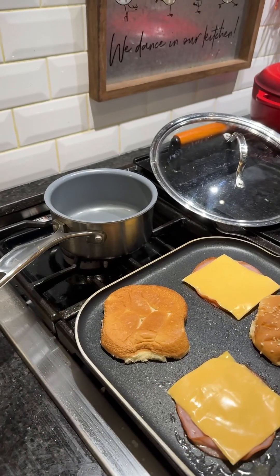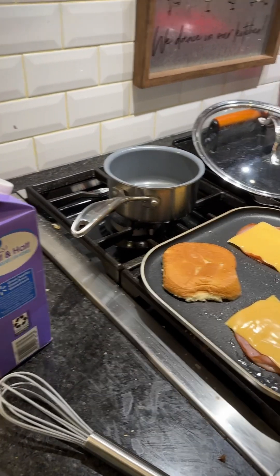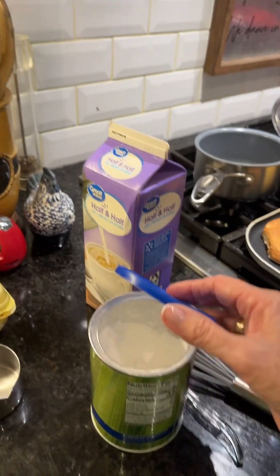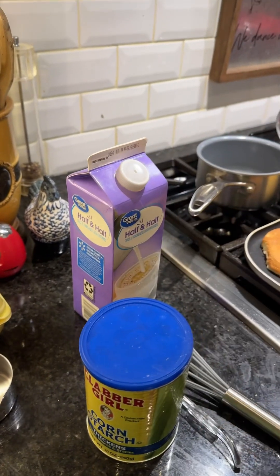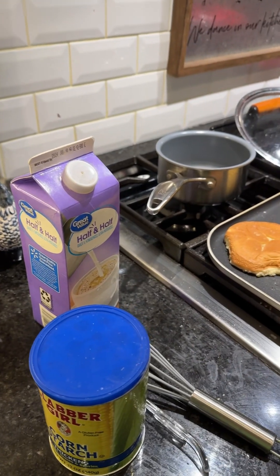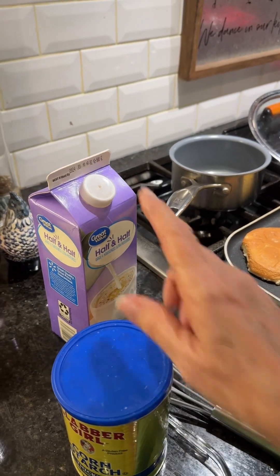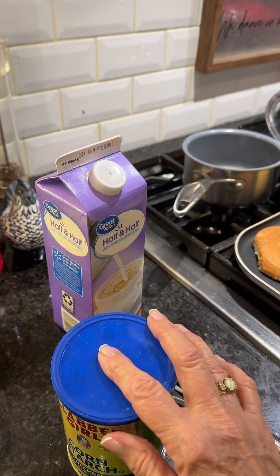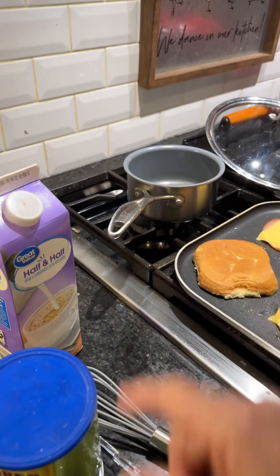And now I'm going to make a little white sauce. I'm going to do it using cornstarch. I've got my cornstarch here, and I'm going to use some half and half because my milk has expired — we always have half and half, so I can use that instead. I'm going to put a half a cup of half and half and a half tablespoon of cornstarch in this little pan right here.